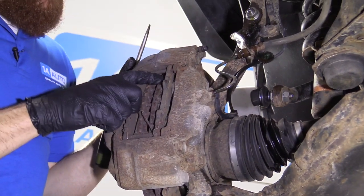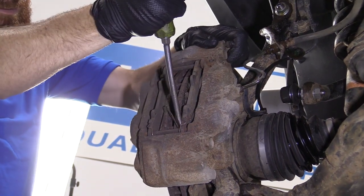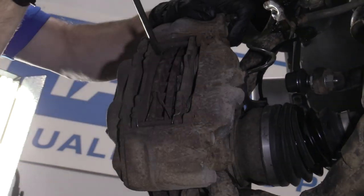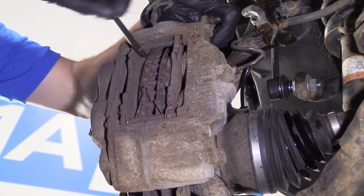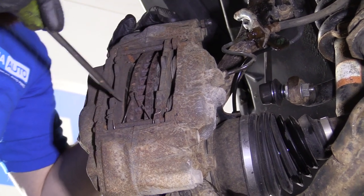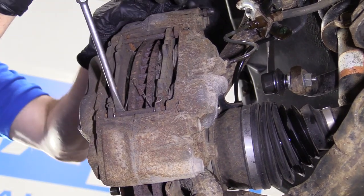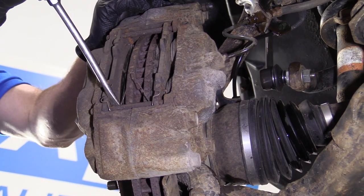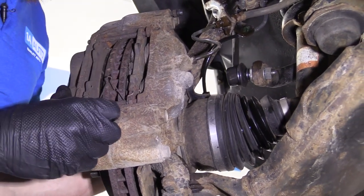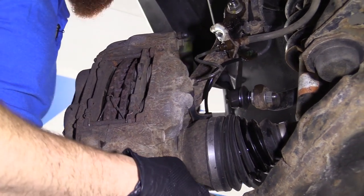So now we're just going to try to push back the caliper a little bit, just try to push back these pistons best I can. This is just to release the pads from the rotor. The rotor can move around freely. If we need to, we can push them back a little further in a minute. Now we're going to remove the caliper.